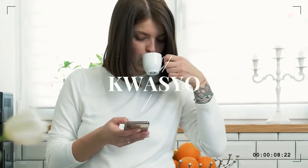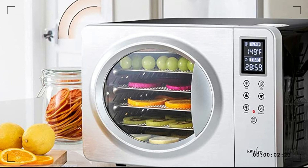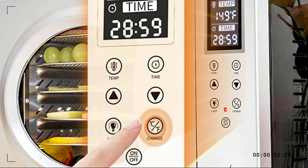Magnetic suction door. The old-fashioned doors fixed with buckles have been eliminated. Opening and closing doors are more convenient, and the appearance is more advanced, safe, and secure. The small holes of the tray allow smaller foods to be placed.